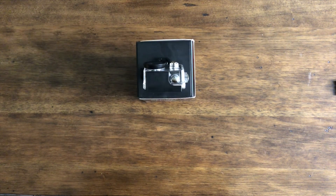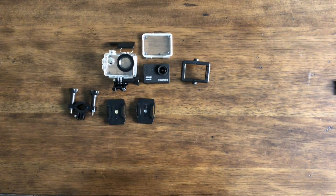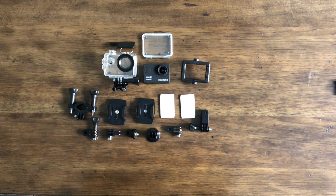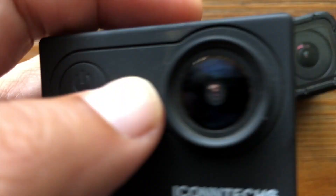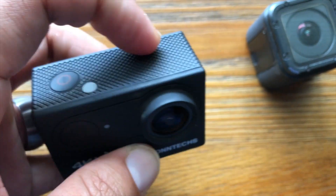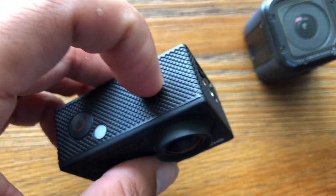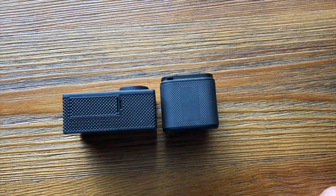The packaging is similar to that of a GoPro, and it comes with quite a few accessories. The quality of the camera mounts appears to be comparable to GoPro mounts. The camera itself is a good-looking camera; it does however have a plastic feel, which makes me wonder about its ability to handle accidental drops.